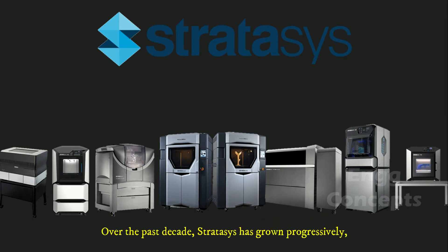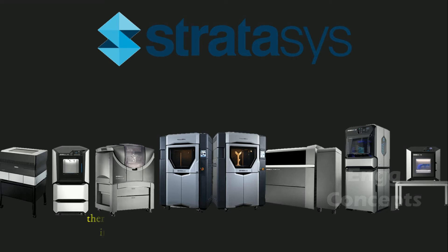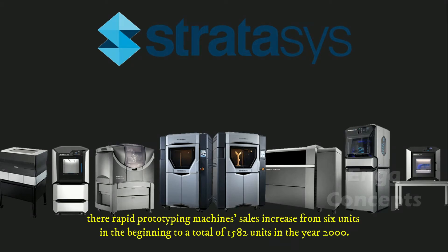Over the past decade, Stratasys has grown progressively. Their rapid prototyping machines increased from 6 units in the beginning to a total of 1,582 units in the year 2000.